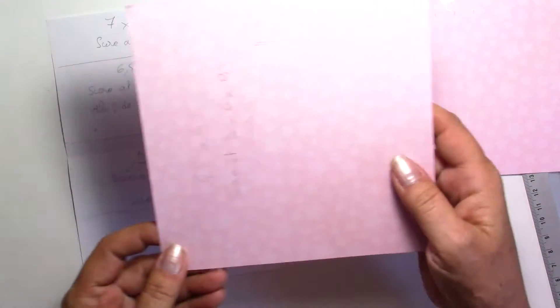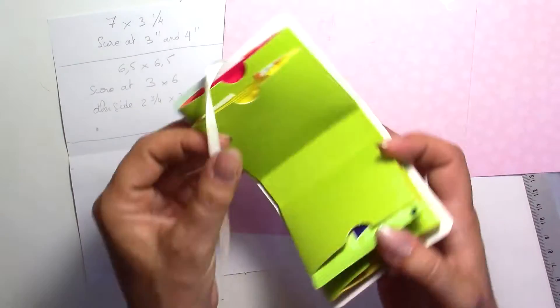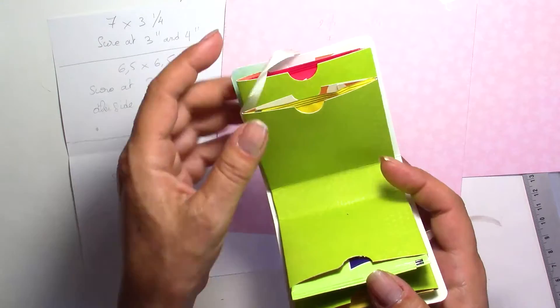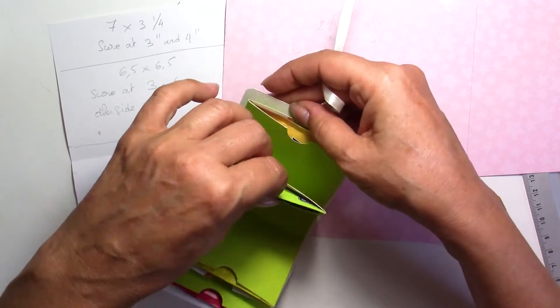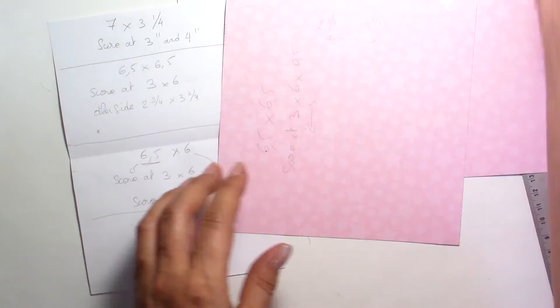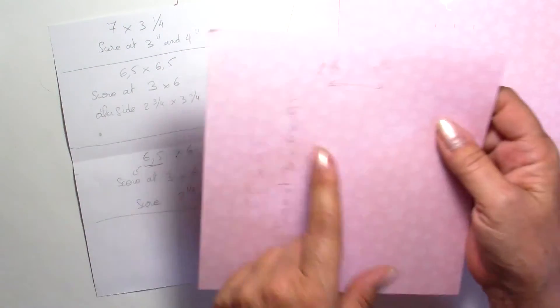The last one is going to be a little shorter. As you can see here I've done mine shorter. You don't have to do this — they can all be the same size. But if you want to make it look like mine you're going to make it just slightly smaller. This one is going to be 6 and a half by 6, not completely a square.